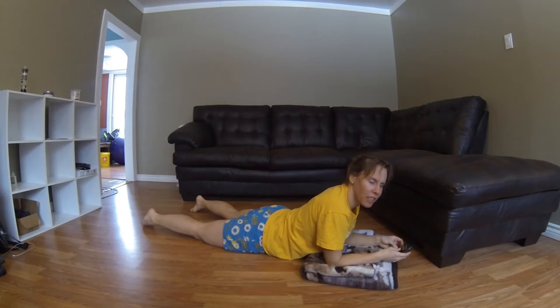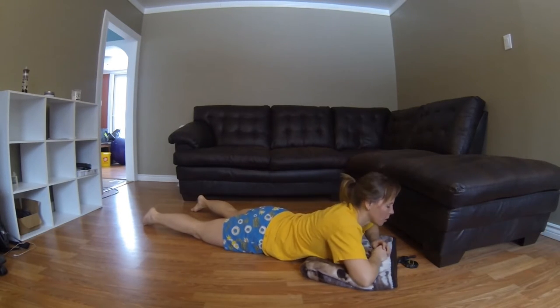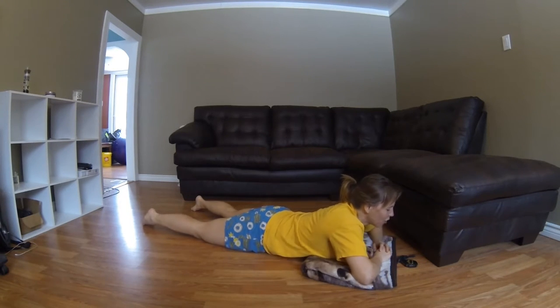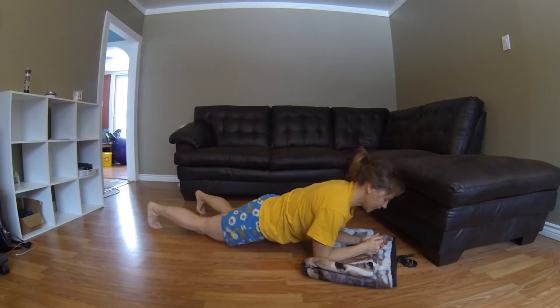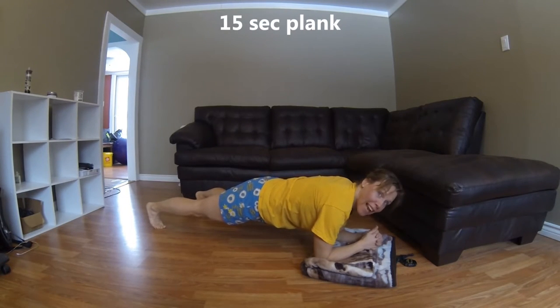That doesn't happen very often. Oh boy, get off my shoulders. Okay, we lift in five, four, three, two, one. And lift! Oh, we're holding for 15 seconds by the way.